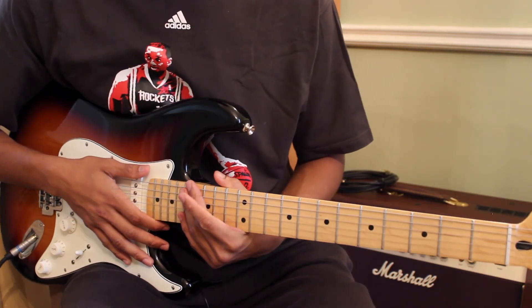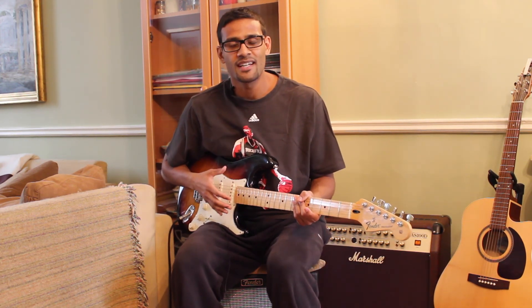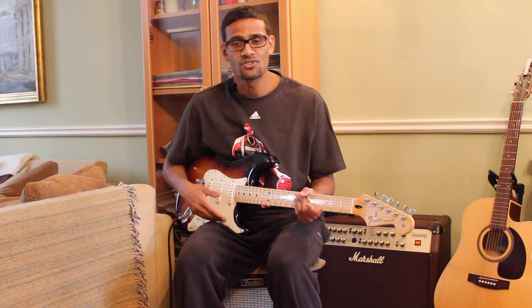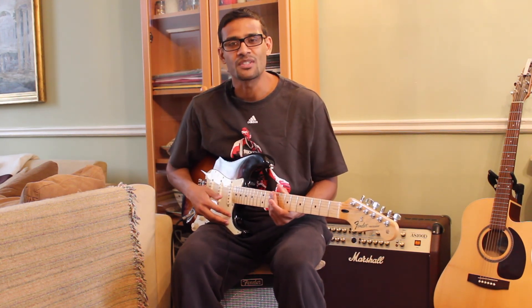There we go, that's all the parts of the song. Hopefully it made sense and you enjoyed learning it. If you have any questions, as always just leave me a comment and I'll get back to you. Hopefully I'll see you again soon - take care!